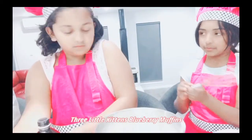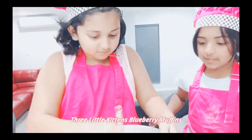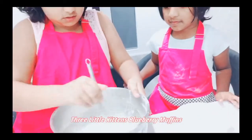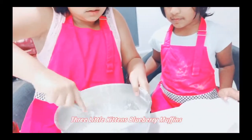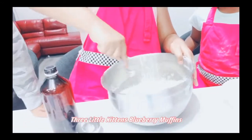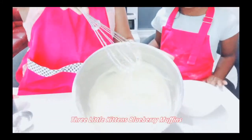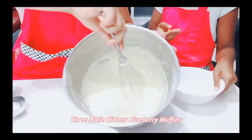Next you whisk it. Whisk it until it's nicely combined. This is what it will look like after you've mixed it well.